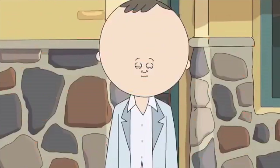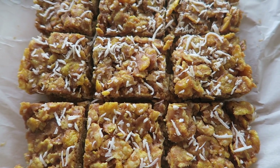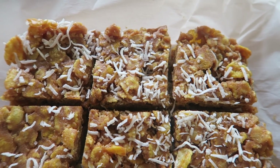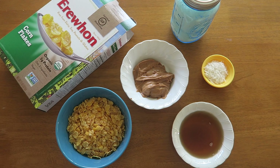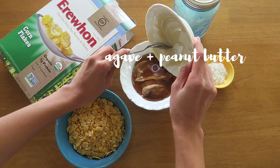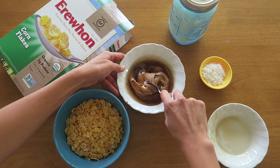Little sneaky snacks. Welcome to another session of Amanda voices over her making really easy things that probably doesn't need to be voiced over. Anyway, we're starting with some cornflakes bars and they are super peanut buttery and they're going to remind you of your childhood and they're super easy to make.